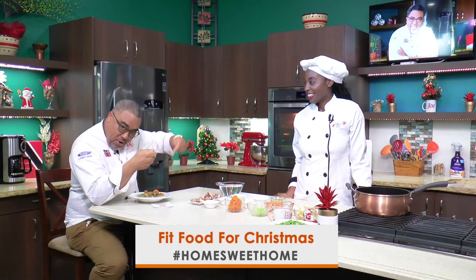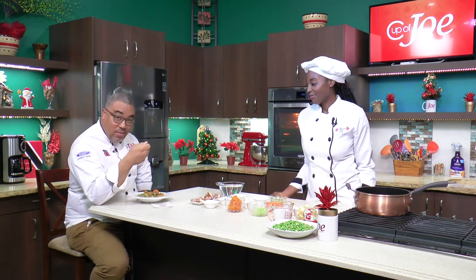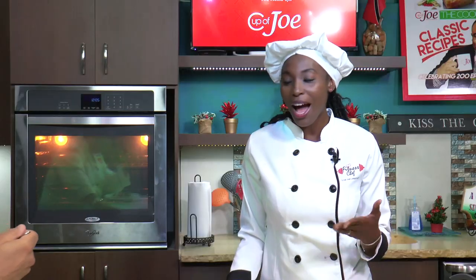It's time for fit food for Christmas, and this is a pigeon peas soup. We went and picked up some pigeon peas from the Namdevco Farmer's Market. And guess who's here — our fitness chef! We had to bring her back because we haven't seen her for the entire year due to the pandemic. We wanted to bring Charlene Prokop back on set to do this very tasty pigeon peas soup. That's ham, Charlene? Yes — leftover ham. You put leftover ham in my soup? It's Christmas, so I have to make it Christmassy!